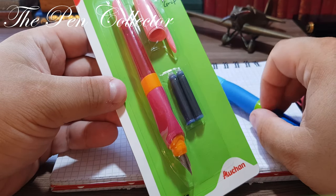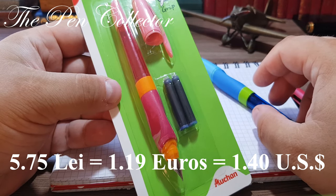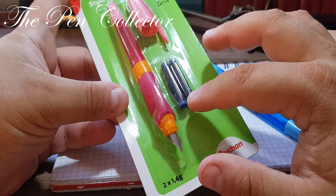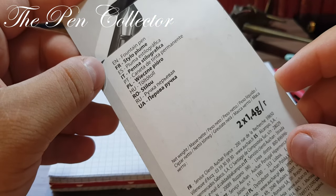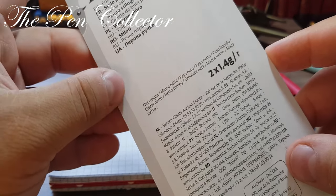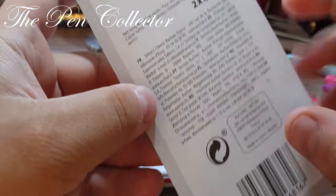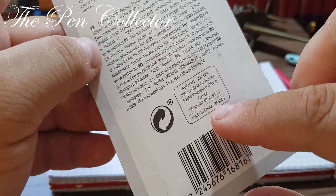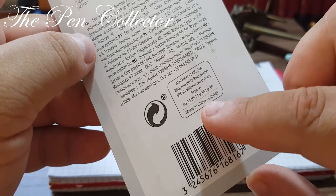Like the blue one, it comes with two ink cartridges and has the same price. The price of this beautiful fountain pen is only 5.75 lei, or 1.19 euros, or 1.40 US dollars. It comes with two blue international size ink cartridges included. On the back we have in English 'fountain pen,' in French 'stylo plume,' and in Romanian 'stylo.'